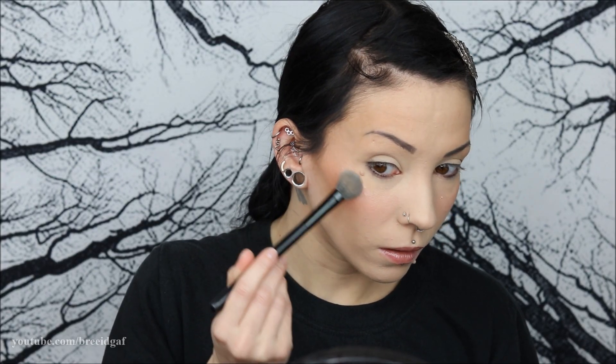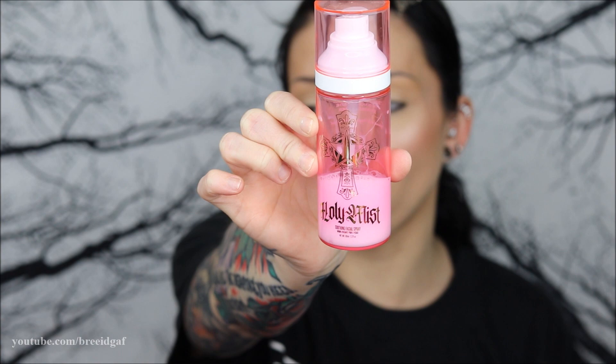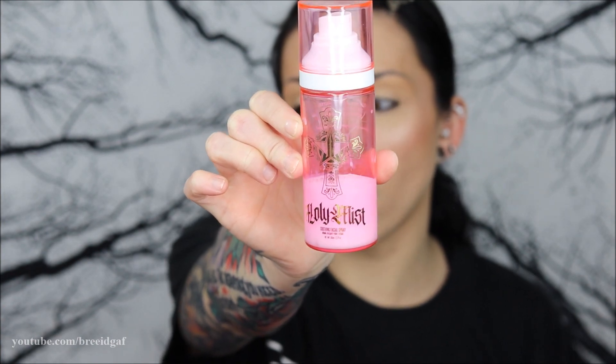Here is an up-close view of what my skin is looking like — you'll have to let me know what you think. We'll be doing check-ins throughout the day, a couple hours in, in the afternoon, and so on. I'm going to finish the rest of my makeup off camera. Before I head out I'm applying a little facial spray — the Jeffree Star Cosmetics Holy Mist Facial Spray in the soothing formula — just to give my skin a little drink and help everything settle.